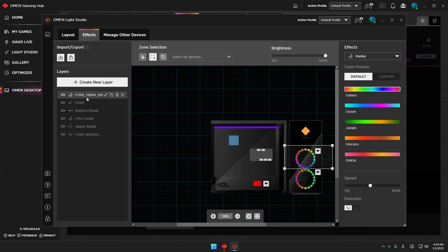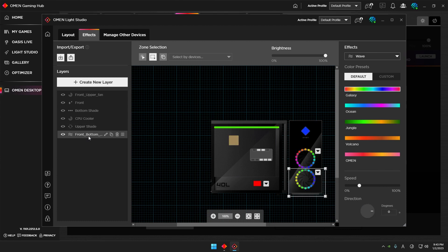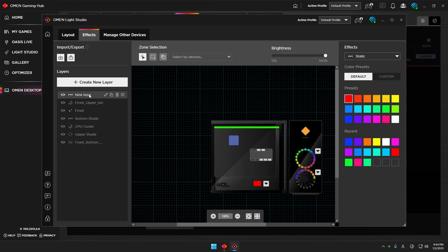I've created six layers here and changed the colors of these six layers differently. For example, for the Front Bottom layer — if I want to separate the first half and second half of the unique fan pattern — I can change this layer and you see the others turn off.